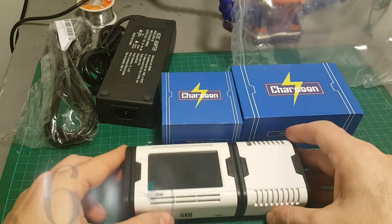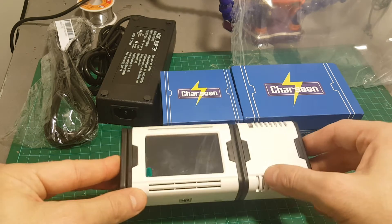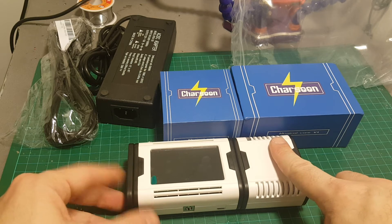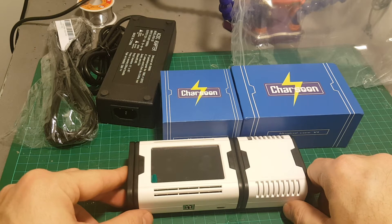We can connect up to six of those in order to charge different batteries in parallel, or the same batteries using different MAGIC CELLS. Which means if I had another one, I can just connect it here and then charge two different batteries simultaneously.